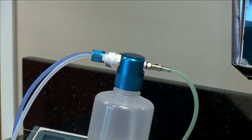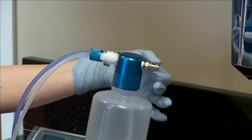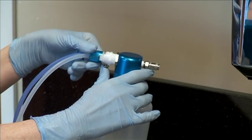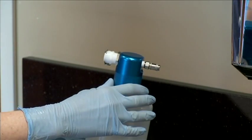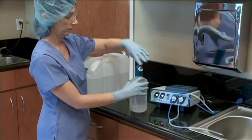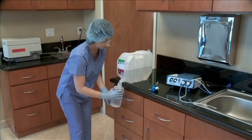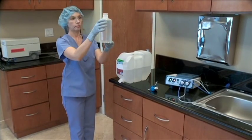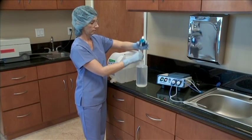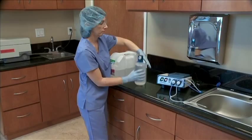To refill the fluid container, disconnect the green air supply tubing from the fluid container cap to release any remaining pressure in the system and to avoid spilling excess fluid. Next, disconnect the air and fluid tubing from the white plastic fitting on the fluid container cap. Remove the fluid container cap by turning counter-clockwise. Fill the fluid container with distilled or sterile water, making sure to leave one inch of space from the bottom of the bottle cap to ensure proper operation. Screw back on the fluid container cap, placing the fluid container back in the well and reconnecting the tubing.